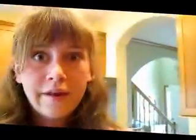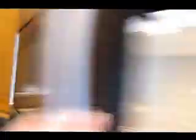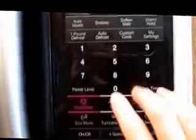Next, you're going to take one of your marshmallows and set it on the other graham cracker. Watch carefully because this is where it gets tricky. I'm going to take my marshmallow and open up the microwave. Close the microwave. For me, usually about 12 seconds is good. You don't want it to get too big. There it goes! That was only 11 seconds.